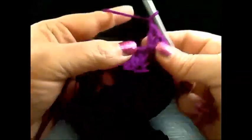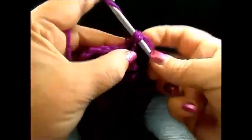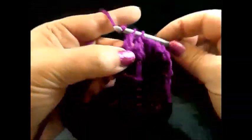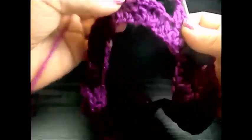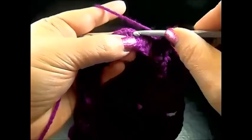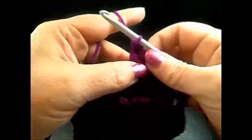Chain one. Here are the next three double crochet: in the first chain one double crochet, in the next chain one double crochet, and in the chain after also one double crochet. Chain one. Here is the next shell — in the center five double crochet in the same chain.